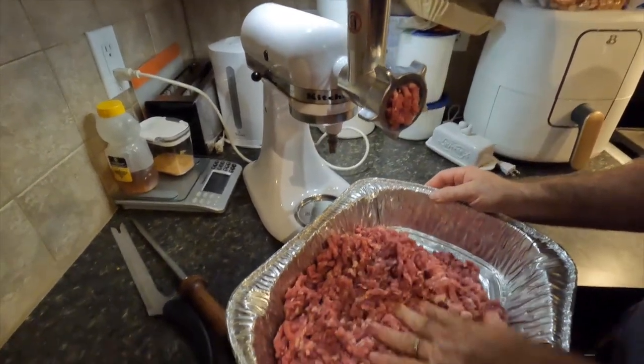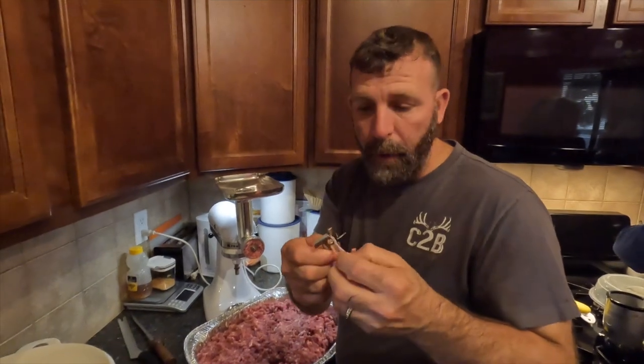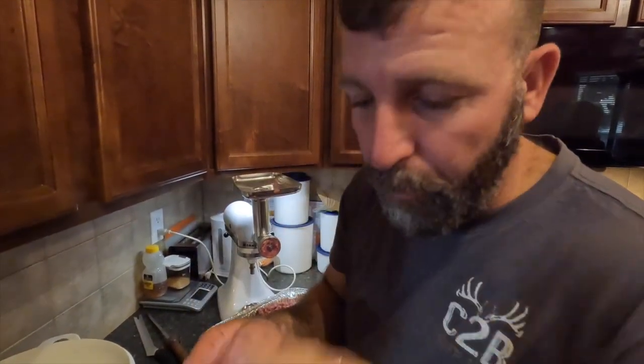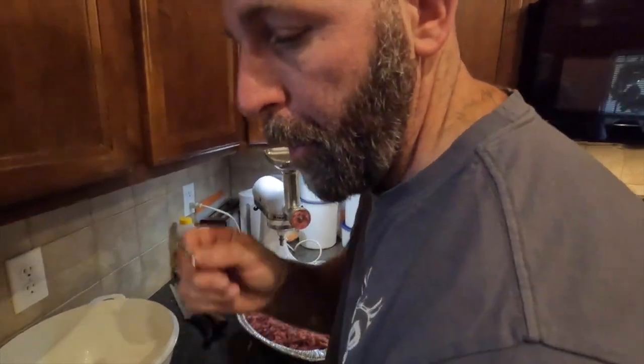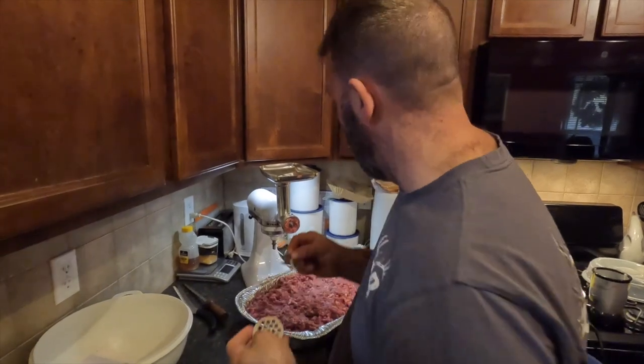Something you want to do whenever you're doing sausage: make sure that you're taking it apart randomly and cleaning it up, because stuff will get clogged on your blade and on your whole piece. So make sure you're cleaning that up as you go.